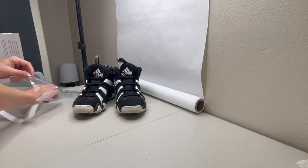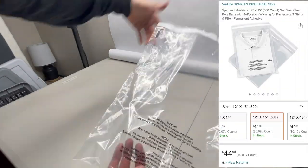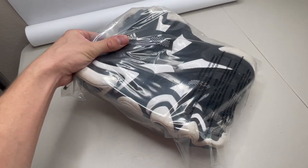After finishing the photos I move the items into my inventory system. If the shoes fit I place them into a 12 by 15 self-seal clear poly bag. Once sealed I'll move them into my inventory system where they'll remain until they're sold.